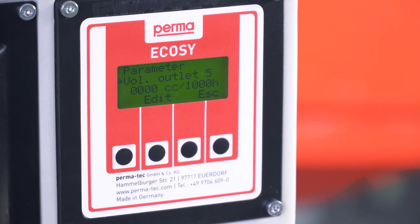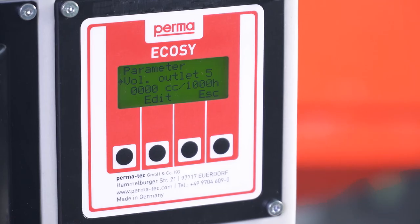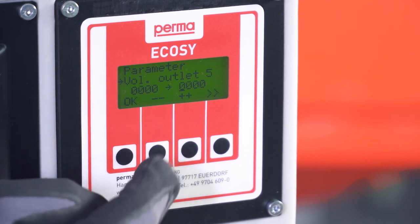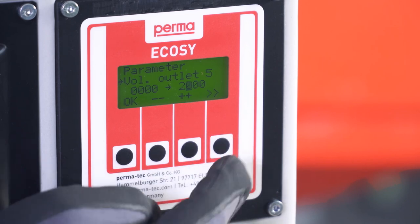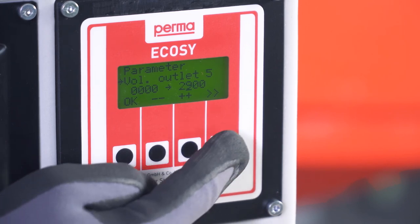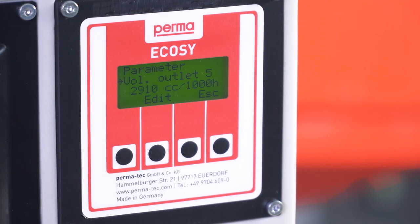Discharge Volume. The default setting for the discharge volume of an outlet is 0 millilitres per 1000 hours. Under these settings, the outlet does not discharge. To define the desired discharge volume, press the Edit button. Use the plus and minus buttons to select a suitable discharge volume, and confirm the selection by pressing the OK button.